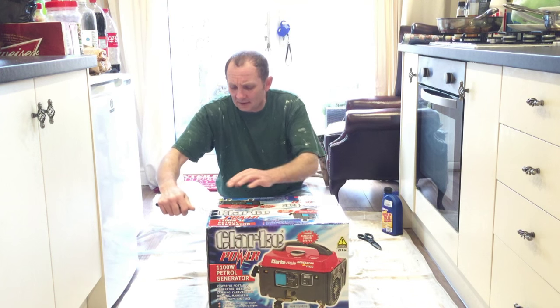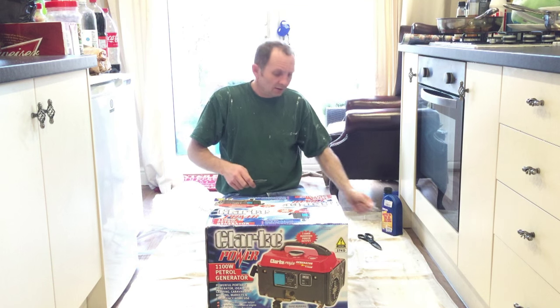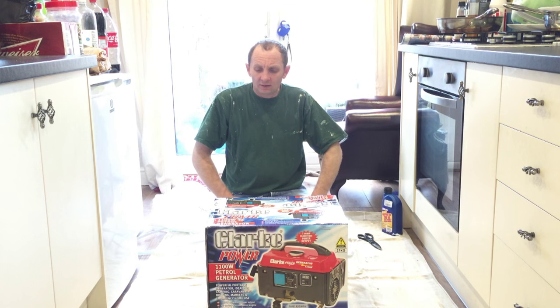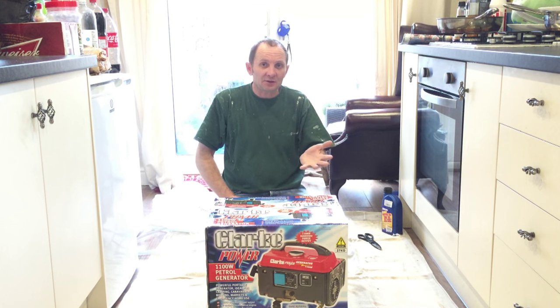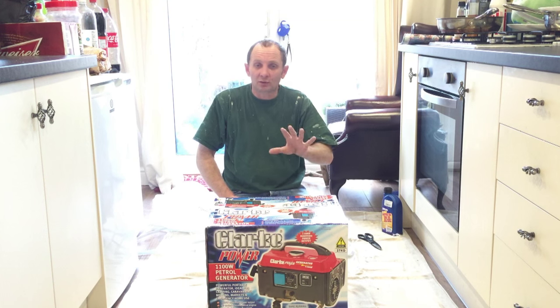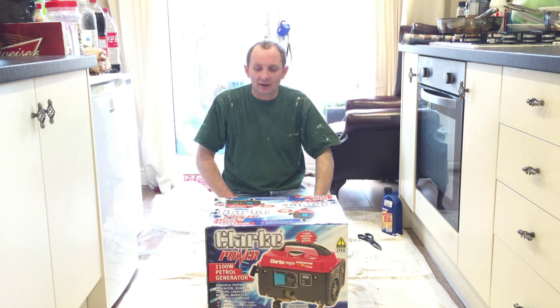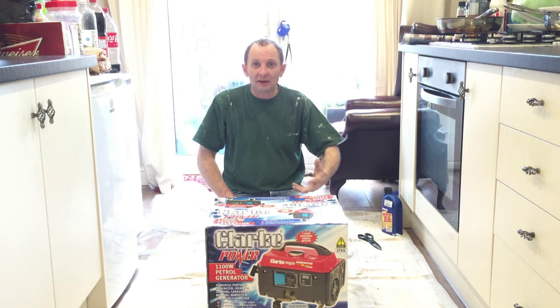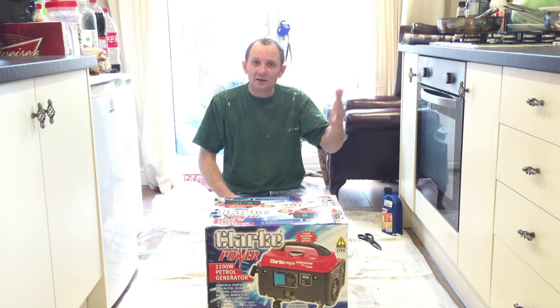I didn't want to get anything any bigger because the bigger the generators, the more noise they make. All you need is something for your spray gun — enough power to operate your spray gun. You don't need extra plugs and stuff like that on it. As the years go by, if you find you want to get a bigger spray gun and a bigger generator and it's making your money and making your life a bit easier, then you can upgrade your equipment.